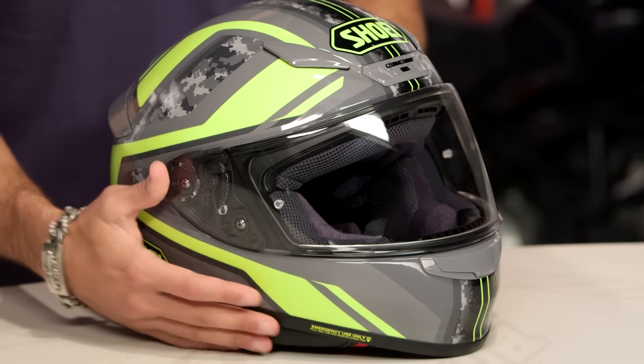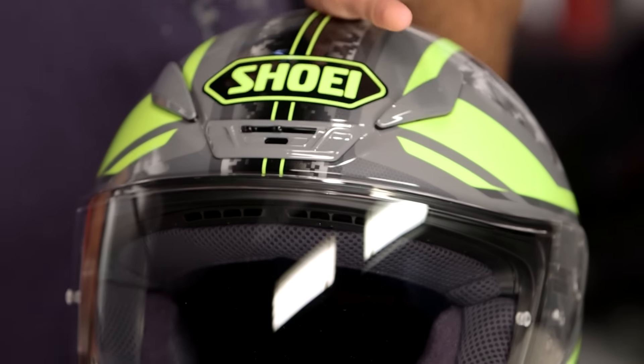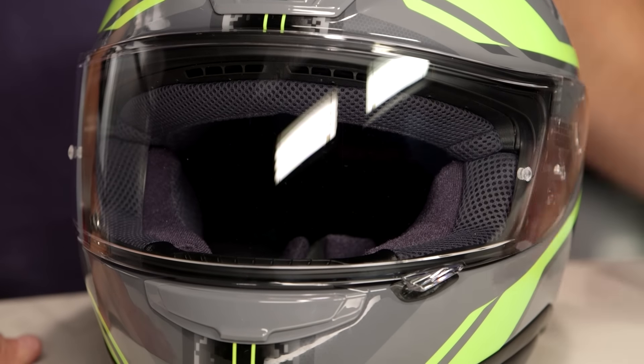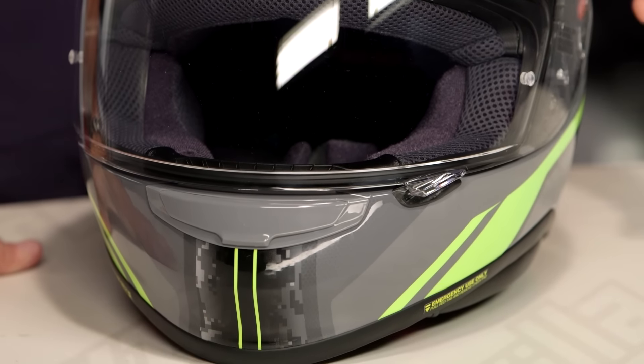Now if you're new to an RF-1200, remember: DOT, ECE, 3.5 pounds, fits extremely well. It does everything from the tuck to the upright riding position. If you're on a 1200 GS, you can ride this helmet. If you are on a Gixxer 1000 and you do track days or race, you can rock this helmet. They've done just an excellent job with the RF-1200.